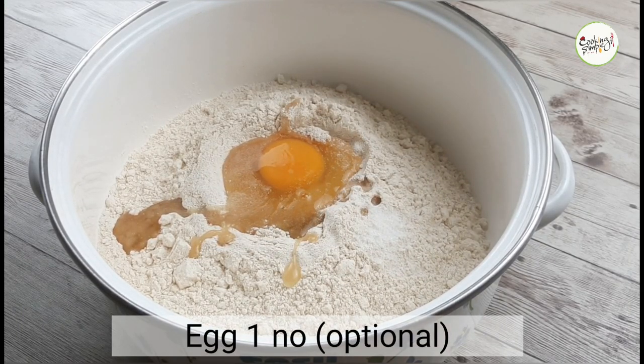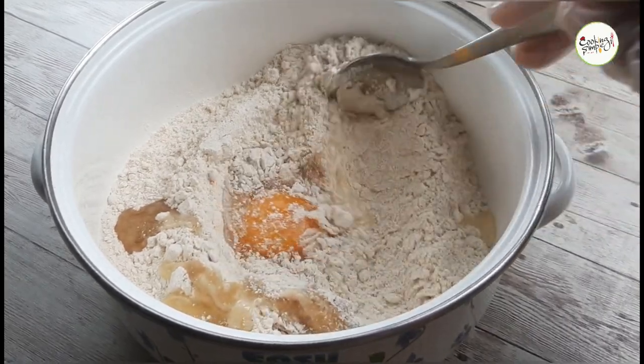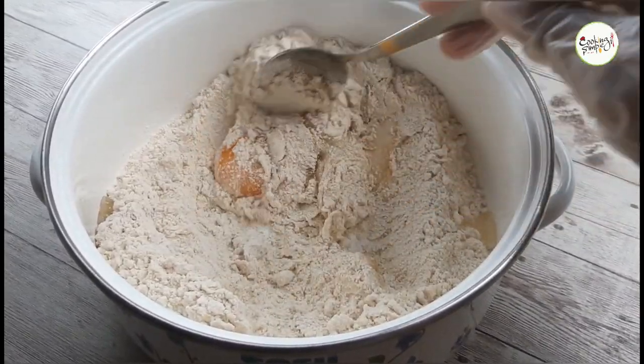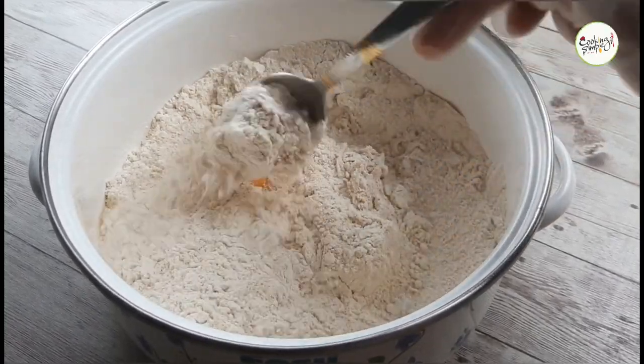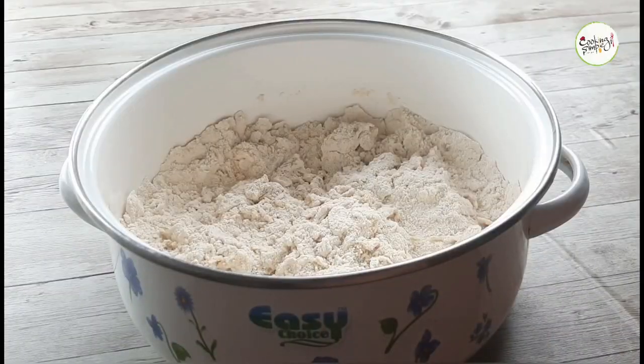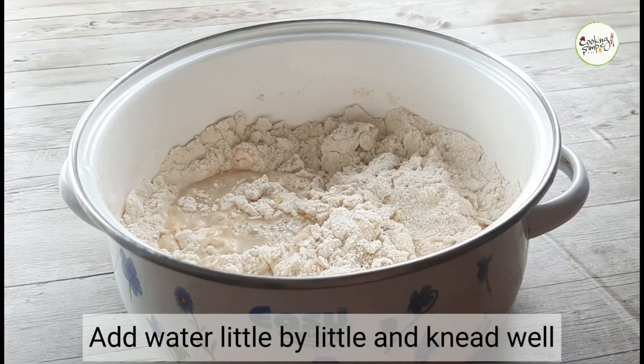If you add a bowl of pepper, you will add some noodles to make them soft and smooth. If you add a bowl of pepper, this is how you make it. I'm going to make it with you. Let's mix this well.